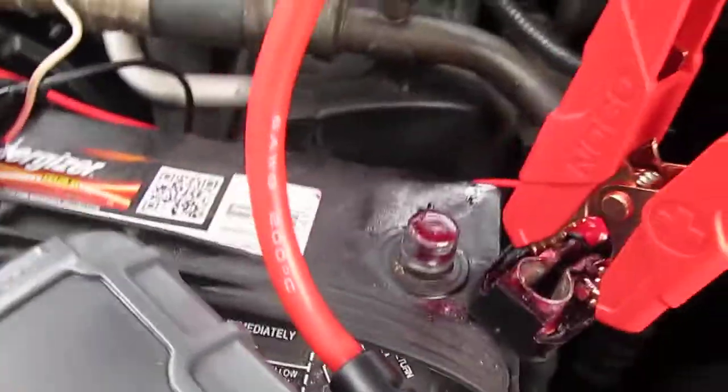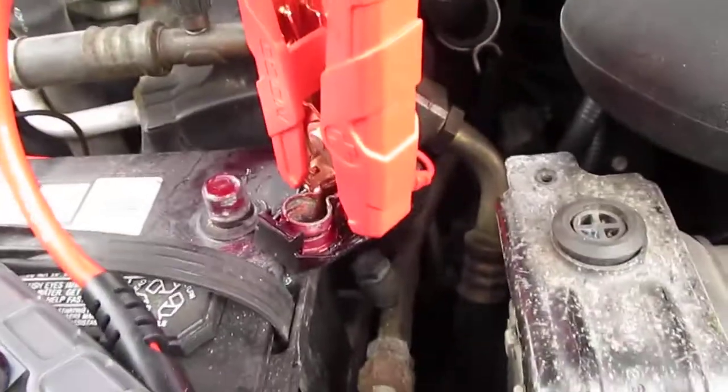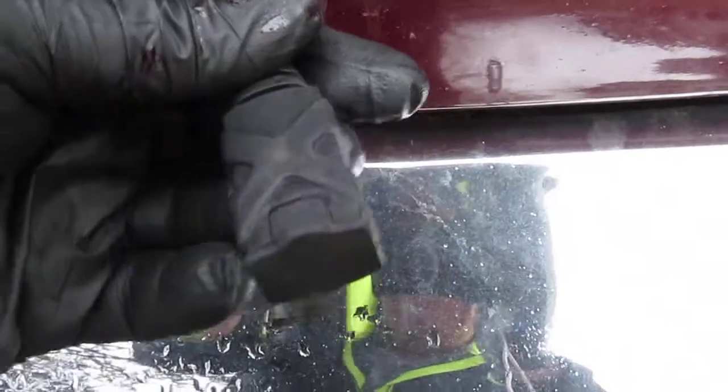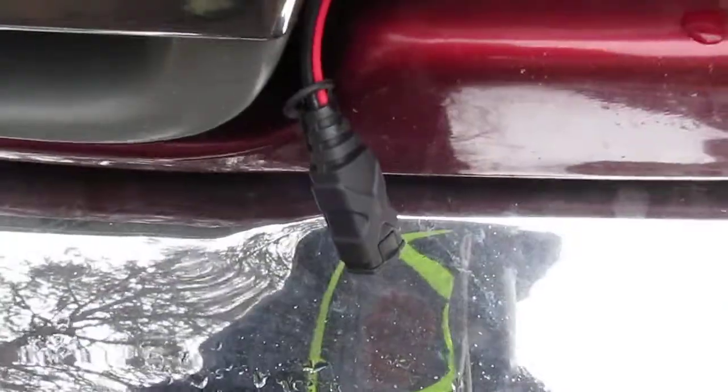One other thing I did here is I've actually got the NOCO eyelets on it and I ran a cord around since this van doesn't get very much use, especially in the winter. I've got a NOCO battery maintainer — that keeps the battery fresh whenever I'm ready to use it.